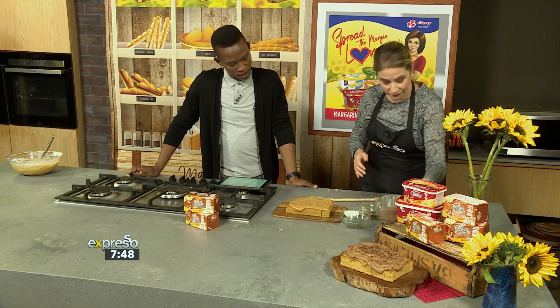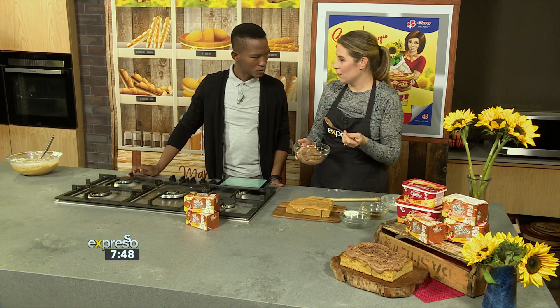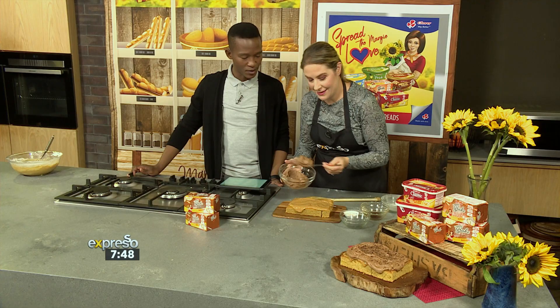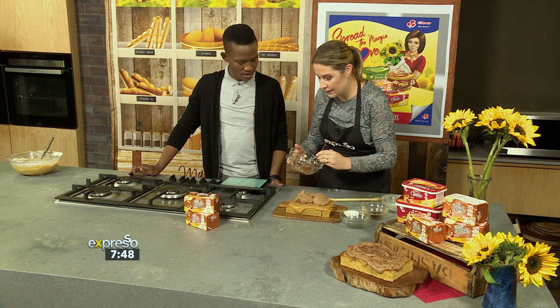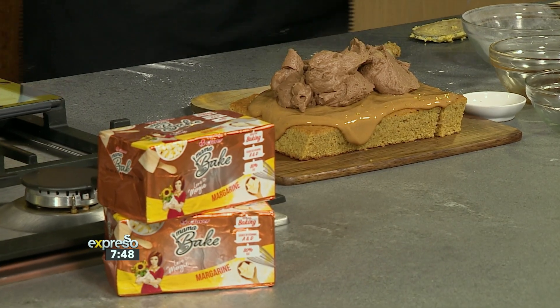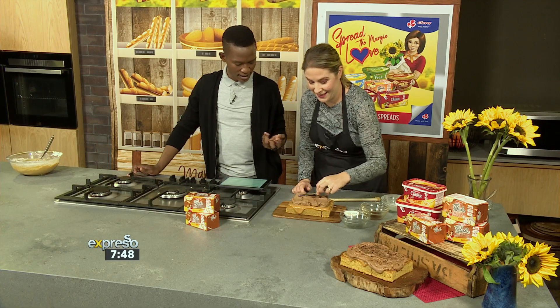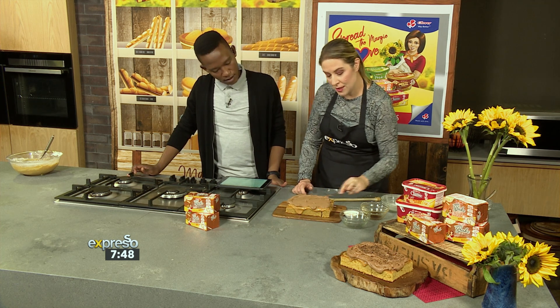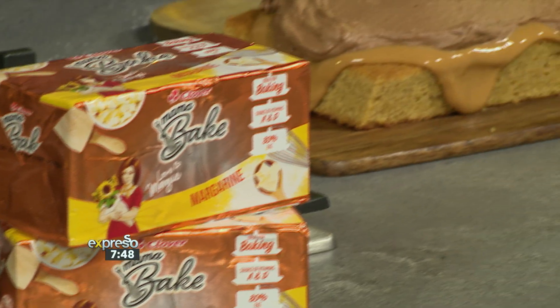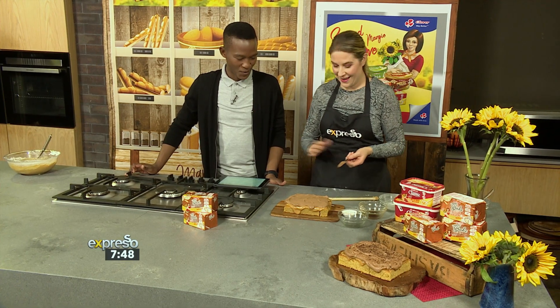So we're not going to stop there — it gets even better. This is chocolate cream. We've folded dark chocolate into our Clover whipped cream. Pop that on top, as simple as that. Now obviously for this stage you want the cake to be cold — you don't want your cream melting all over the place. Spread that on top. The Mama Bake with its high fat percentage ensures that the flavor really comes through. Then to finish it off you can top it with some grated chocolate, some cocoa powder — we've got dark chocolate on top. And that's it.